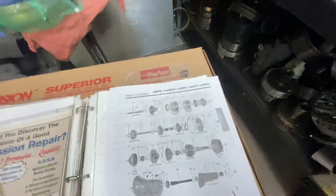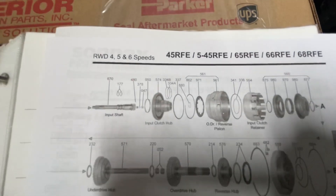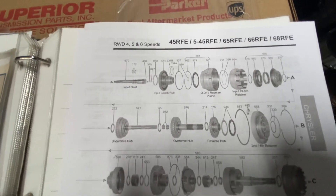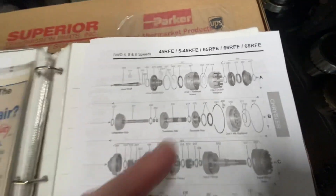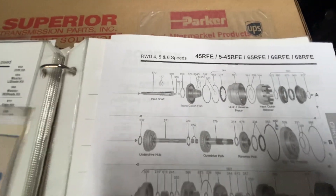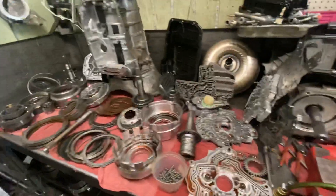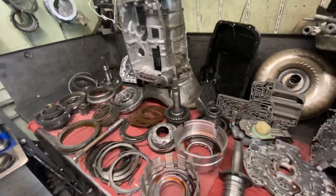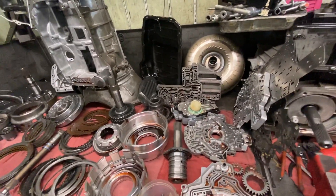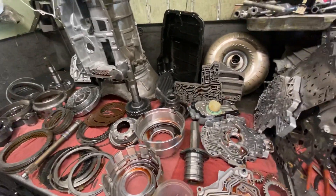This is what the transmission looks like internally. There's your overdrive reverse piston — they call it a piston — but that particular component, because of the inherent problems that they have, gets upgraded to an aftermarket piece. Here's the input clutch retainer. In addition, they do have billet shafts available — upgraded input shafts that have higher torque capacity. One of the advantages of rebuilding a transmission in-house is we can ask the customer how they use the vehicle, what future modifications they may have planned, and do the appropriate upgrades to make the transmission suitable for the application.